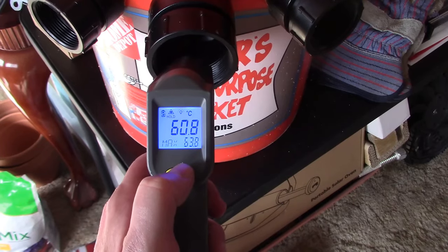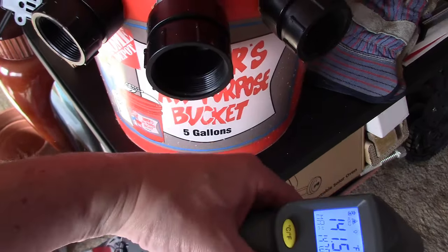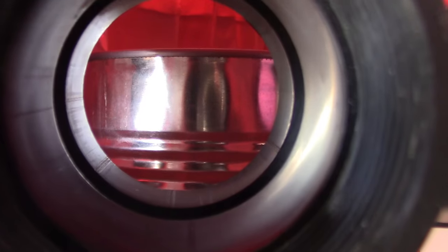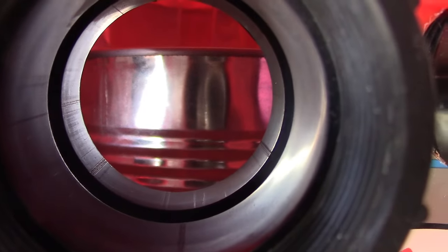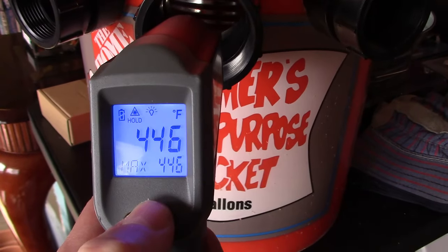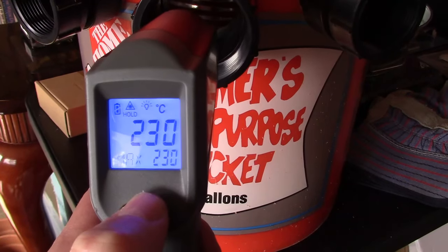141 Fahrenheit, 60.8 Celsius — that's blasting out of there. 446 Fahrenheit, 230 Celsius — that's the battery temp, not the air temp.